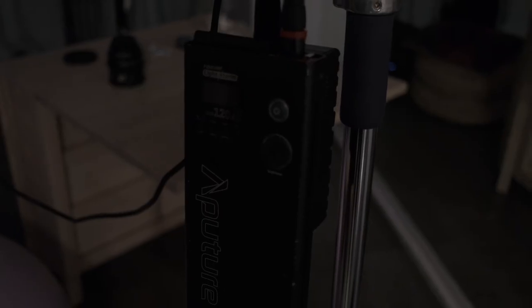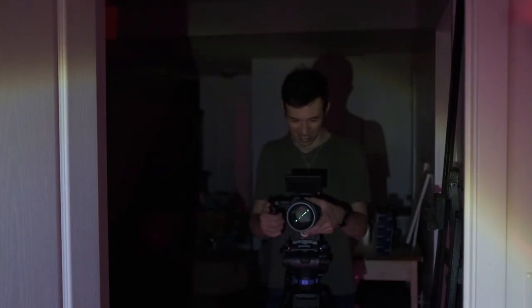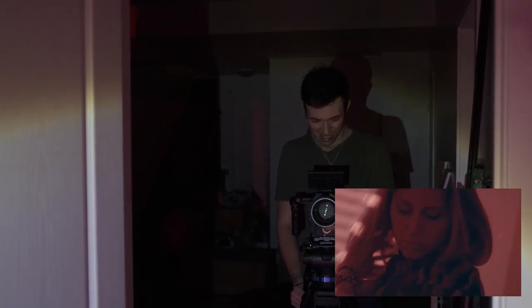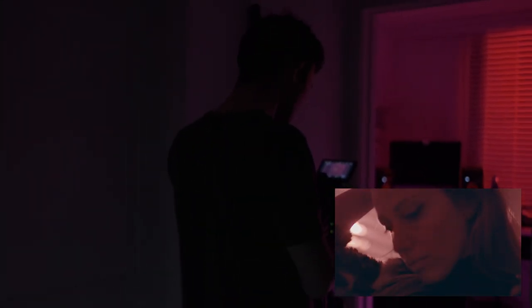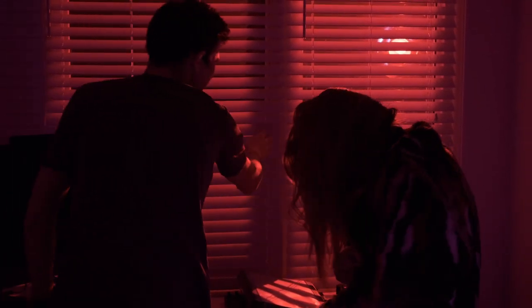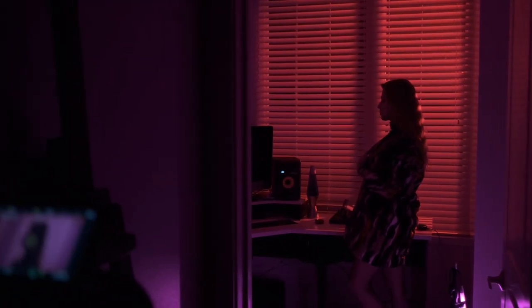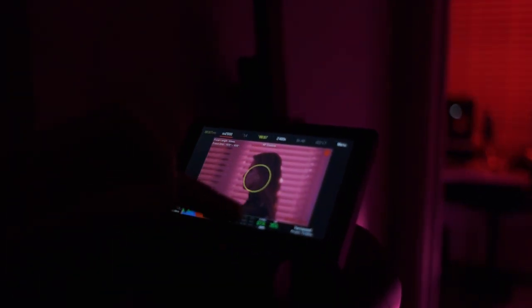It was the Aputure 120D that I put outside of the room on the street and turned the light towards the window. The blinds give great volume — you have shadow in the bright area, so it creates contrast in the background. And on her hair you see the lines from the blinds, which on camera looks much more interesting than just plain red hair.